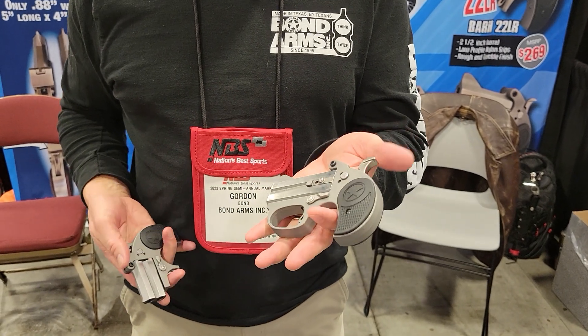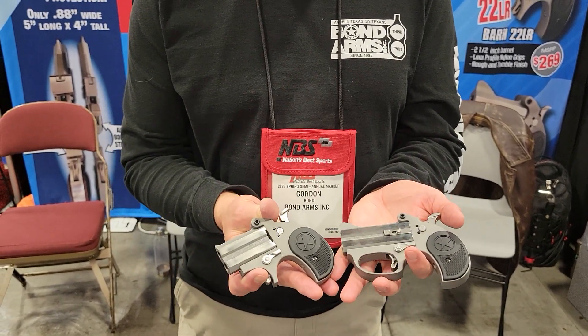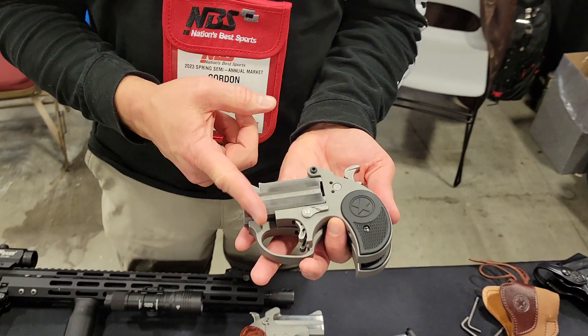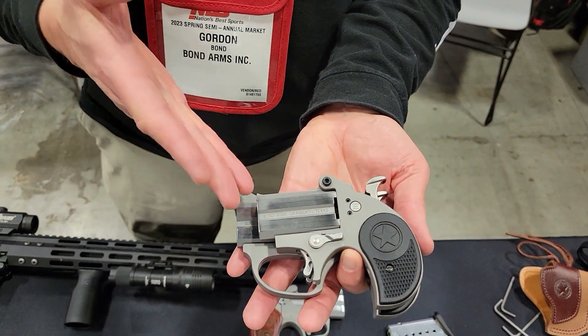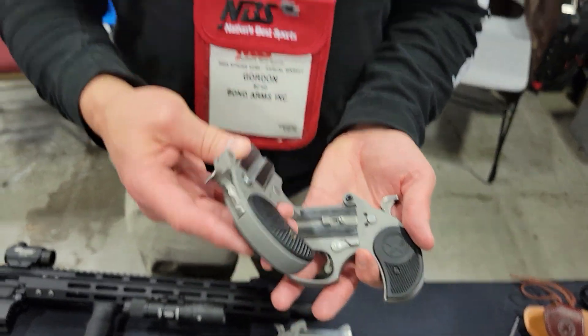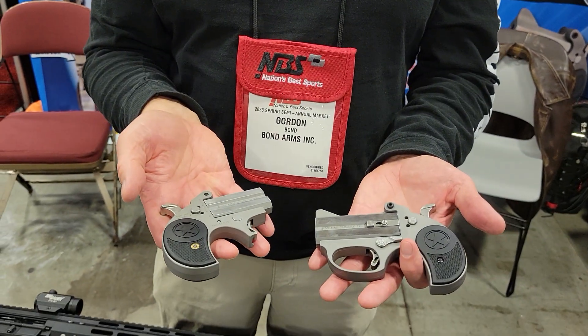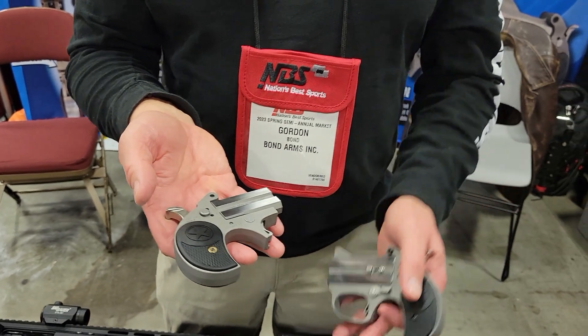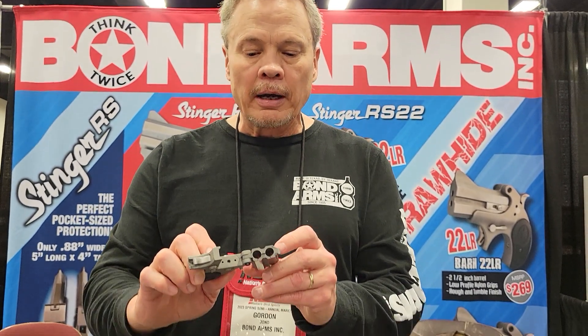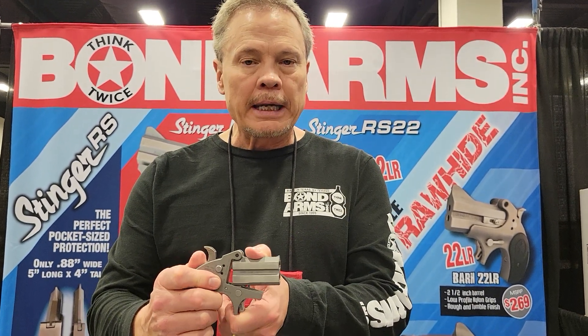One of the things that we're really excited about is our new Stubby. Stubby is basically the same frame, except it's been chopped in a couple of different places to make it even shorter. This is extremely lightweight — I think the weight on this is like a little over 13 ounces. This is going to come in with a .22 long rifle, a 9mm, a .380.